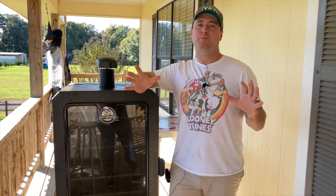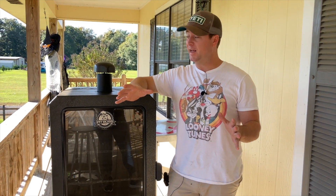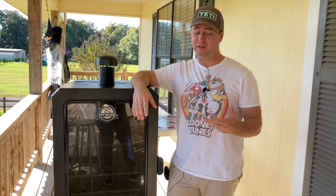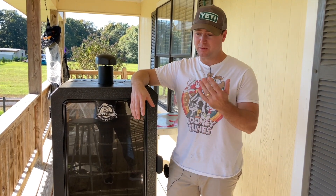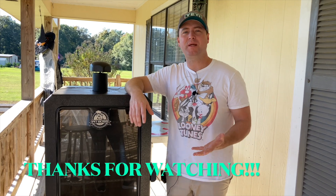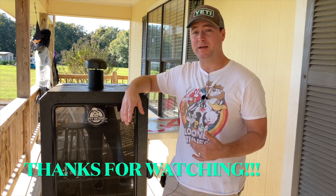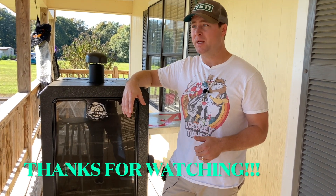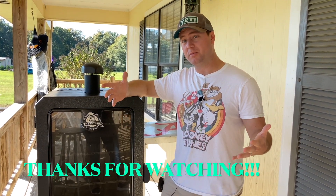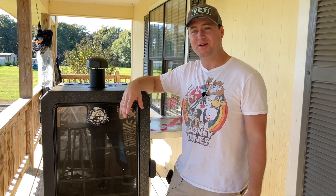Last but not least, my final pro: I have cooked a ton of good barbecue on this unit and have not had a single operational error to deal with. It runs smooth, it cooks good barbecue, I get good smoke flavor, and those little cons I talked about have not really been that big of a problem. I'm not complaining — I just want anyone shopping around for a pellet smoker to know what they're getting into based on my six or seven months of use. I hope it helps. Hit that like button and consider subscribing — make sure to hit the notification bell so you know when I put out new content. Thank you all and see you in the next video.